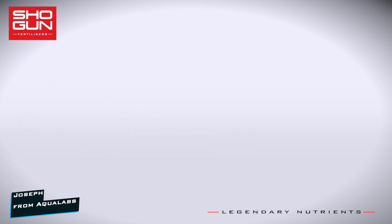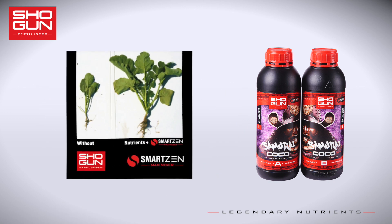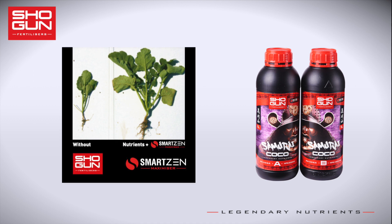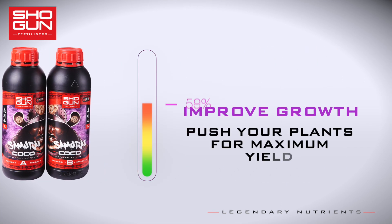Today's product is Shogun Samurai Cocoa. The first ingredient is Shogun SmartZen Yield Maximizer — a blend of unique compounds, carbs and elements that have astounding effects on growth in your crops.